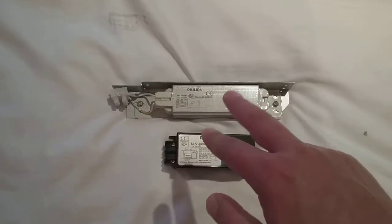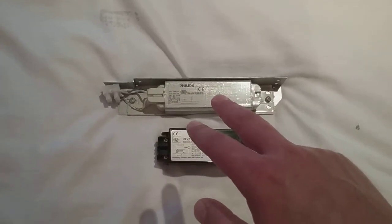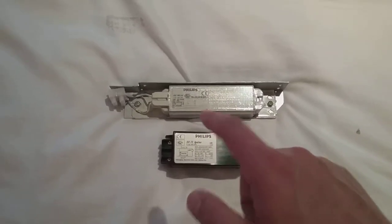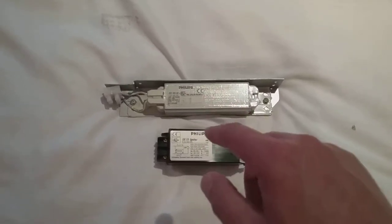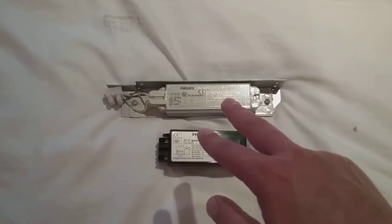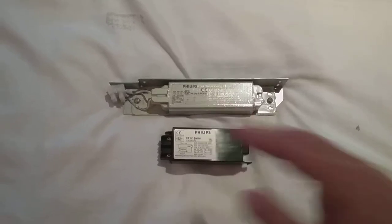In a couple of days I'll be getting this wired up when I take this over to the University of Sheffield. It'll be wired up in a couple of days, and when I do the next video the bulb will be fired up. These two will be ready to be wired up soon.